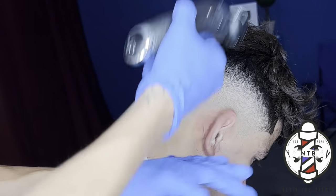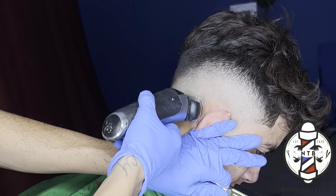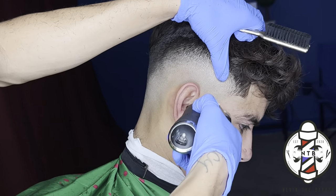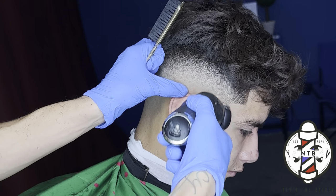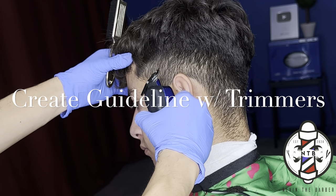I'm following up this guideline using the Bronze Series 9 shaver just to ensure all of that stubble is cut down to the skin. Just like that, we are done with the right side of the fade, so now I'm going to do the same exact steps on the left side of my client's head.